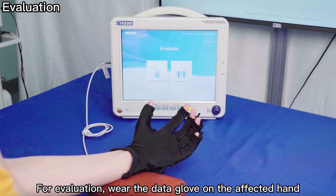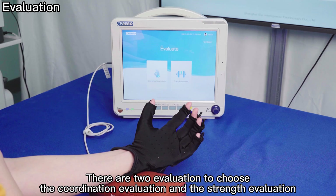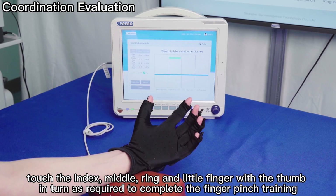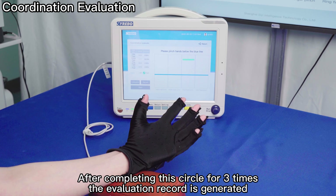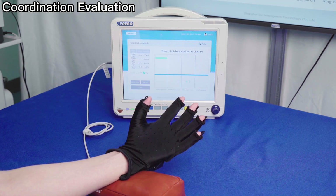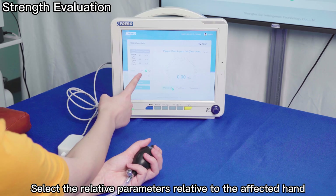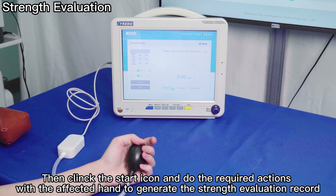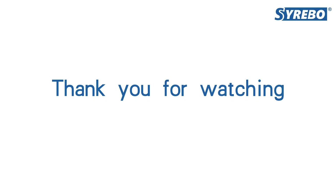For evaluation, wear the Data Glove on the affected hand. There are two evaluations to choose from: coordination evaluation and strength evaluation. For coordination evaluation, when the cursor line is below the blue line, touch the index, middle, ring, and little finger with the thumb in turn as required to complete the finger pinch exercise. After completing this cycle three times, the evaluation record is generated. For strength evaluation, connect the Grip Strength Meter to the host, select the relative parameters, click the start icon, and perform the required actions with the affected hand to generate the strength evaluation record.